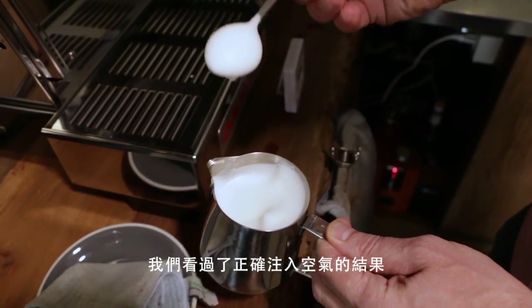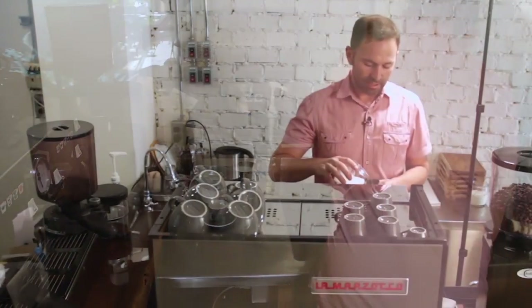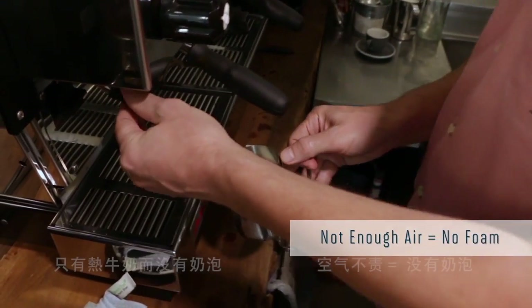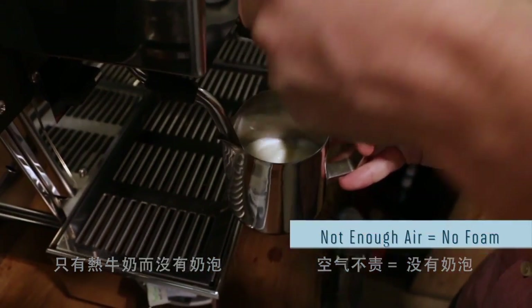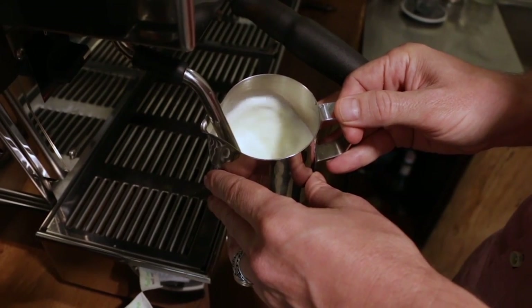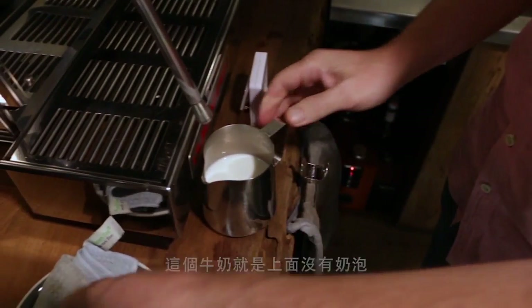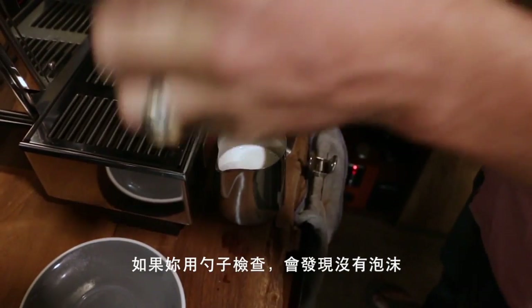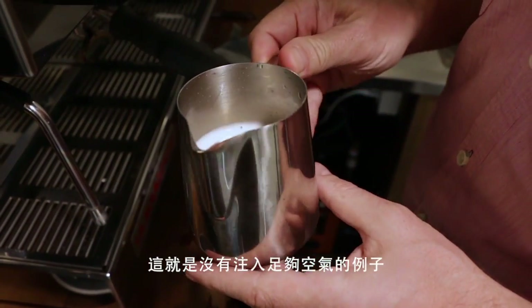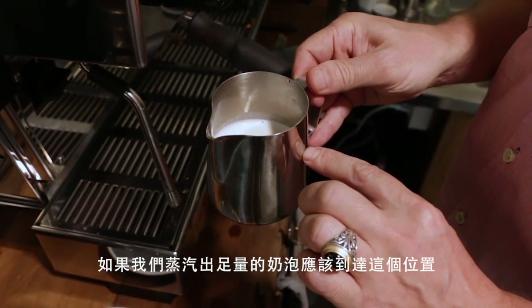We've seen what the right amount of air looks like, and what too much air looks like. Now let's look at what happens when we don't incorporate enough air — we basically get no foam, just hot milk with no foam. You can clearly see there's no foam on top. The milk pitcher is only about half full when it should be fuller, and this is a clear example of not incorporating enough air.